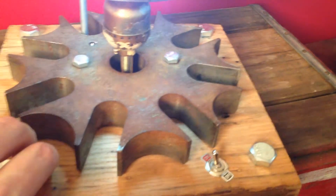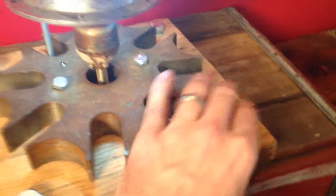So overall pretty cool lamp — let me know if you got any questions about it.